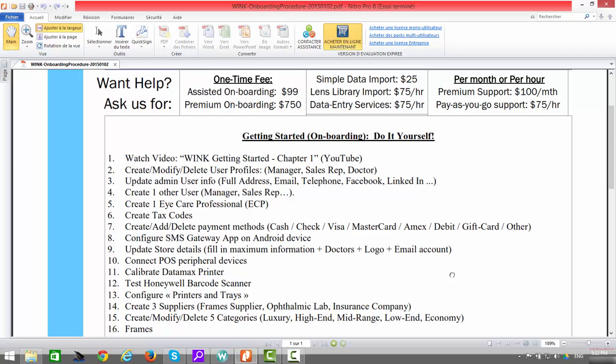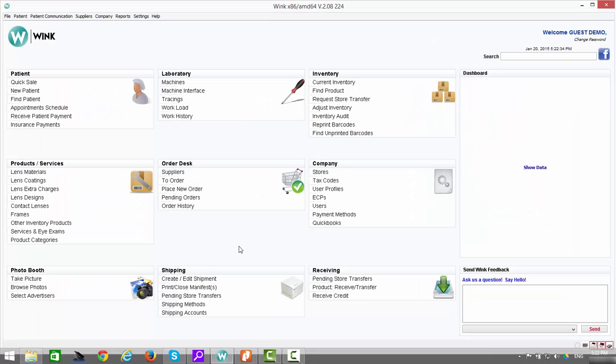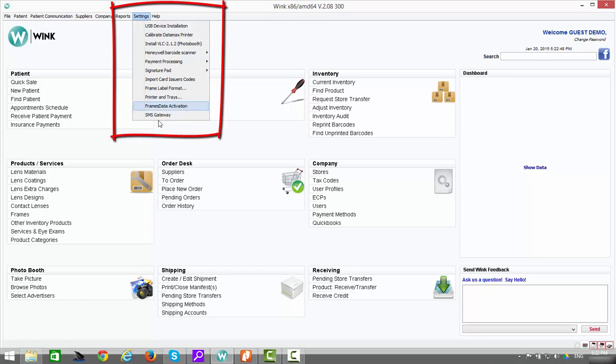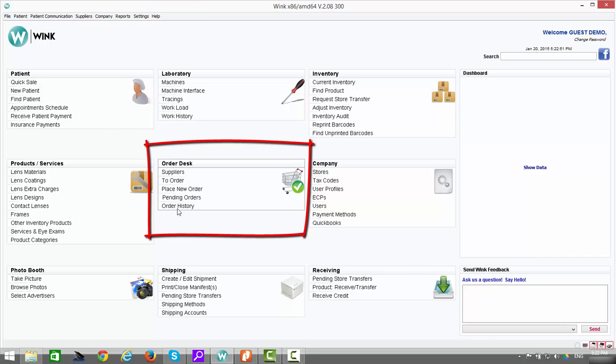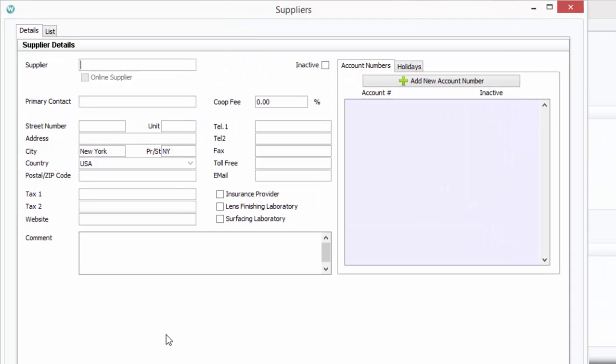The next step is step number 14: create three typical suppliers — for example, a frames distributor, an ophthalmic lab, and an insurance company. We're now moving from the settings portion into the suppliers section. Click on Suppliers. What first loads is a list of all suppliers currently in the system — currently there are none, so the list is blank. To create a new one, click on New. I'm going to begin by creating an account for one of my frame distributors — that company's name is Frames Express.